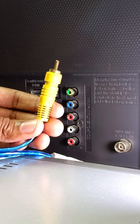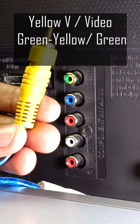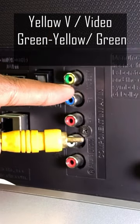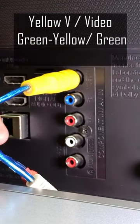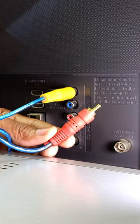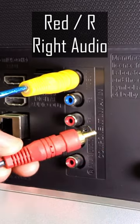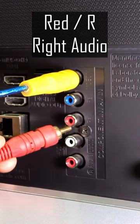At the back of the TV, match yellow or Y to V or video. The port might be green, yellow, or just green. Red is for right audio — match it to any red port with R written on it. It's not this one, it's the one at the bottom over here.